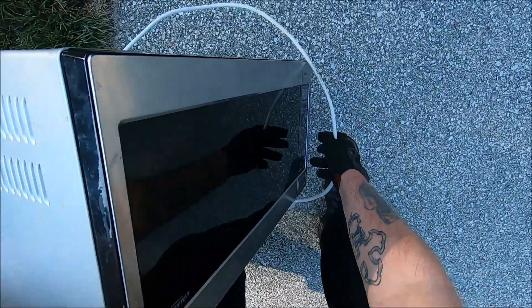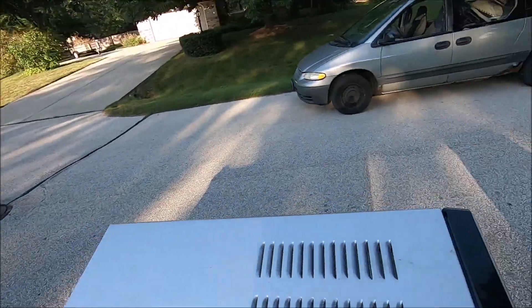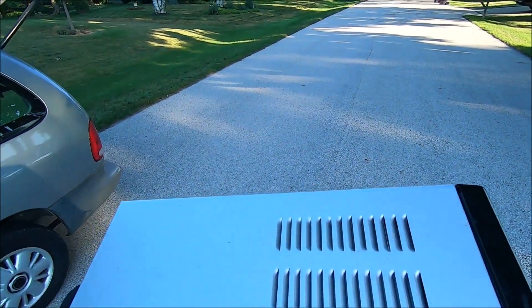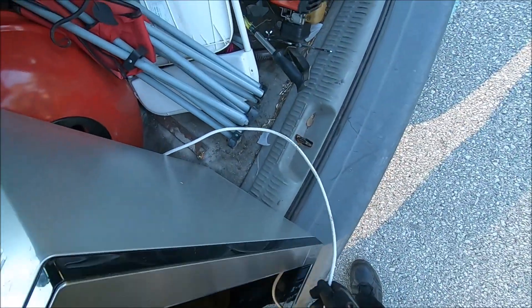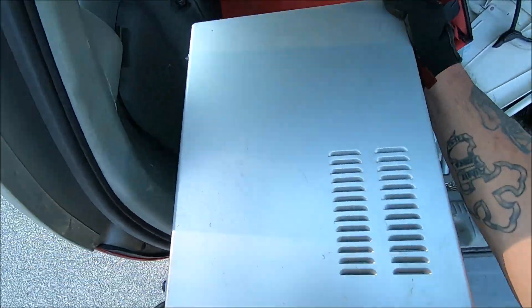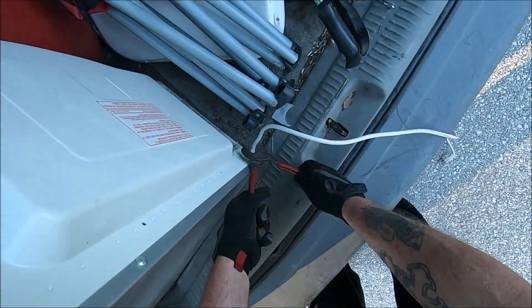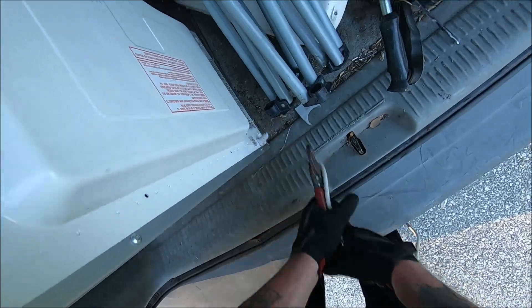Many people might not, but I consider this an appliance — you choose to cook food, heat stuff up, water, whatever. Let's put it in there so it's easiest to get the cord. Right there — that's all right. Come on, baby. That's the ticket.